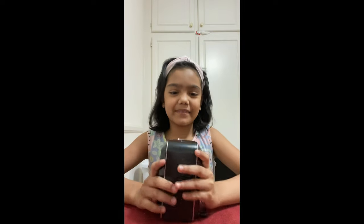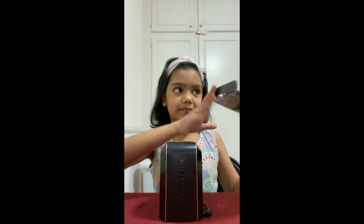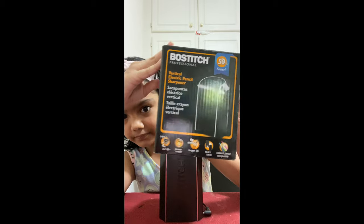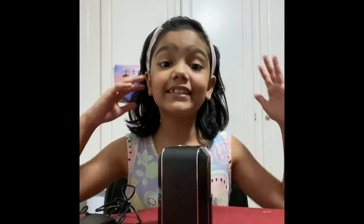Mwah! If you want to use this sharpener, you can use it. It's at Walmart. So this is the box. You can buy this brand from Walmart or Target, but I bought it from Walmart. This is an amazing sharpener.